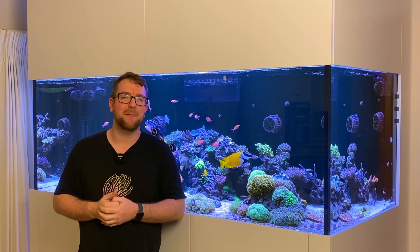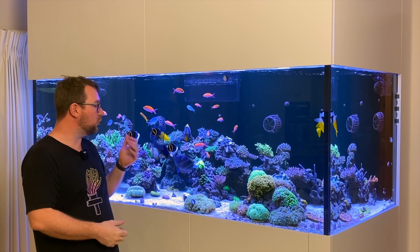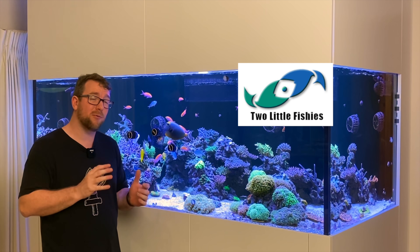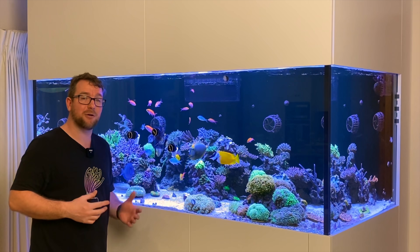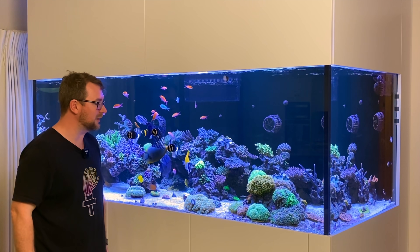Thank you for joining me on another episode of Parker's Reefs. I'm going to get straight to the point. We're reviewing or giving you an overview of the three different magnet veggie clip options available from Two Little Fishies. I will point out this video is not sponsored whatsoever — I purchased all three of these with my own money.